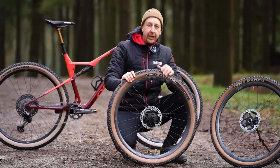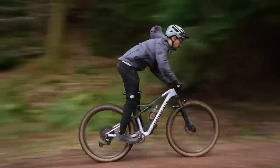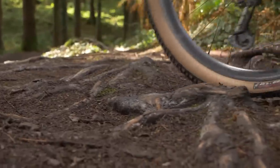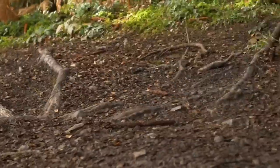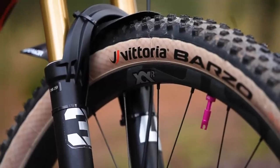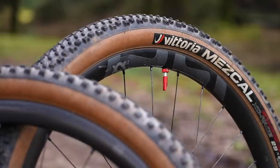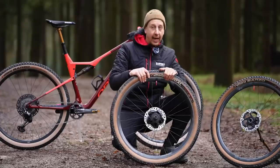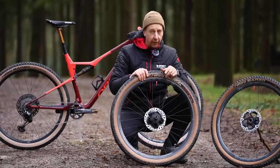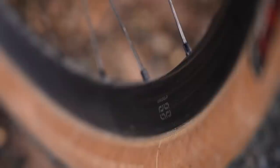First up: cross country wheels. The fundamental thing with cross country bikes and wheels is that you want them to be as light as possible, obviously within reason, because they need to be strong enough for the application. The point of having lightweight wheels is that it's your rotating mass — the lighter they are, the faster you're going to accelerate and the more responsive the bike is going to feel. Having super lightweight wheels on a heavy duty bike is a no-go. The majority of high-end cross country wheels will have carbon rims because you can make the wheel immensely stiff and keep that weight down, which is why they're so popular. You can get alloy rims in cross country weight, but it's a lot harder to produce a rim that's light enough, strong, and stiff enough from alloy versus carbon.